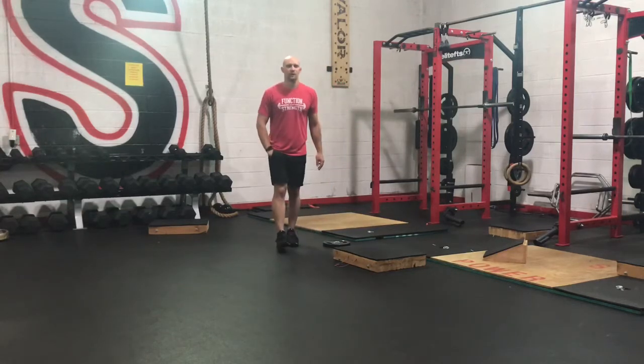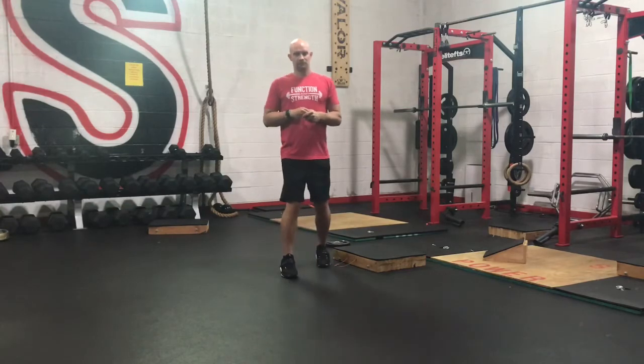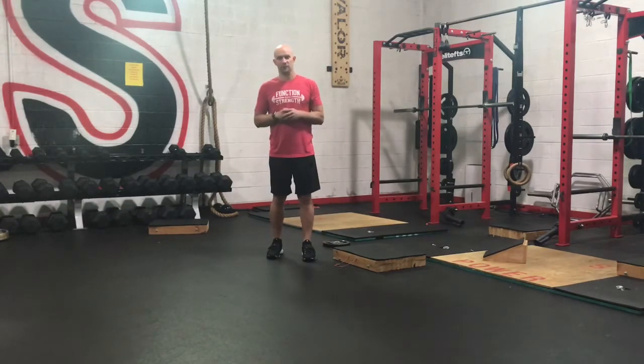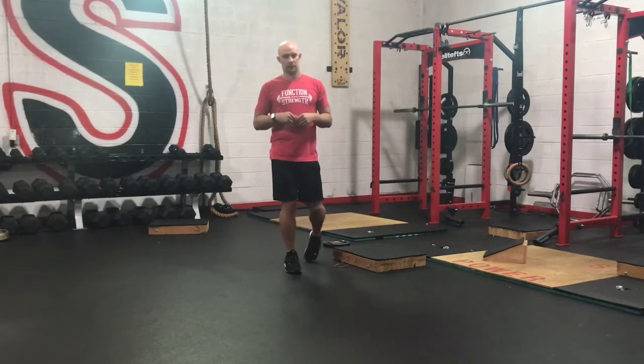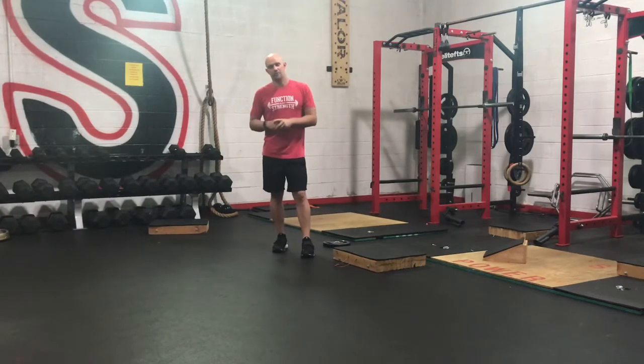Hey guys, Coach Barton here. We're going to go over our speed strength phase, day one, for our weighted version. Today we're going to go over some plyos, then we're going to go through our strength phase, and then we're going to go through a strength circuit. First of all, we're going to start off with our plyometrics.